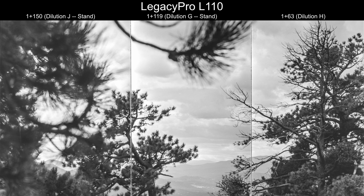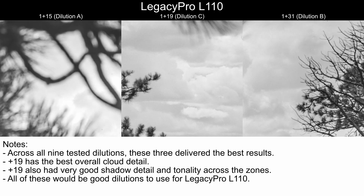Let's zoom into 100% for A, B, and C on the sky detail. These three really delivered the best results overall. I'm going to rank all nine concentrations at the end, and I think A, B, and C are maybe three of the top four. For general use, these are all really great options. Plus 19, to my eyes, has the best overall cloud detail, making it really good for flat scenes with flat lighting. Plus 19 also had very good shadow detail and tonality across the zones in the entire strip. All of these would be good dilutions for Legacy Pro L110 for general use.